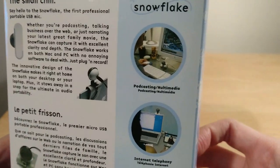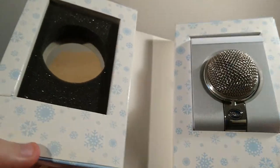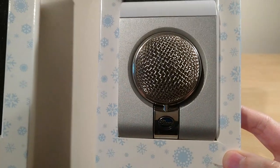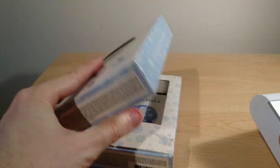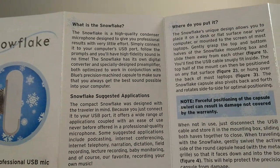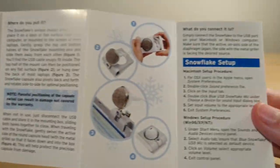The packaging is in English and in French. There's some padding for the cover, the actual microphone itself, and just the instruction manual. One side is in English and the other side is in French.